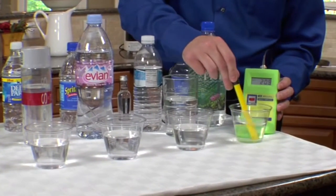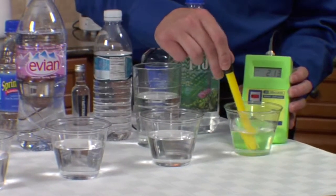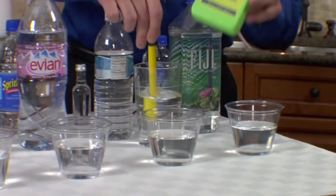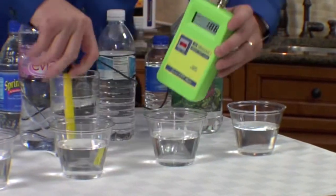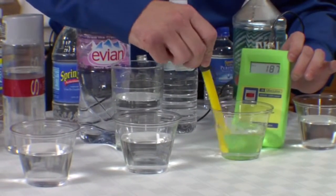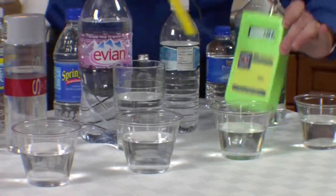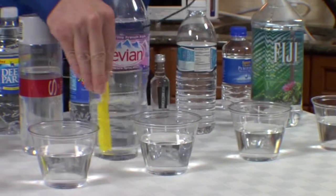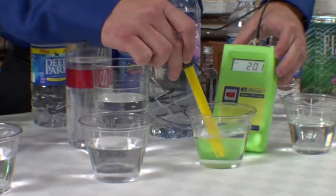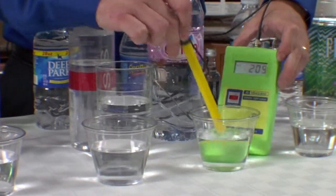Let's go ahead and see what Fiji is. Fiji has a positive 212 and rising ORP. The Costco brand has a 187, 188. Moving to Evian — Evian has a positive 200 and a little bit more.